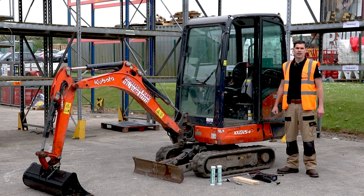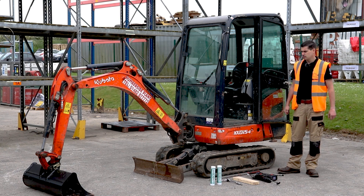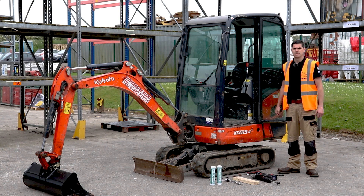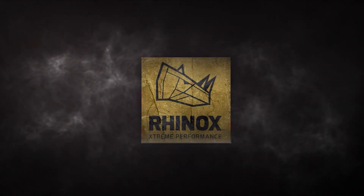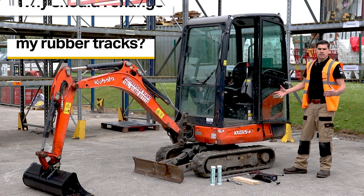Today we're doing the latest in our how-to series of videos, looking at how to change a rubber track on this 1.5 ton Kubota mini excavator.